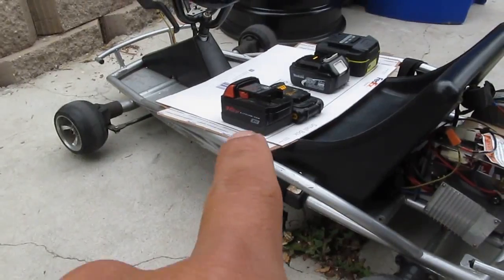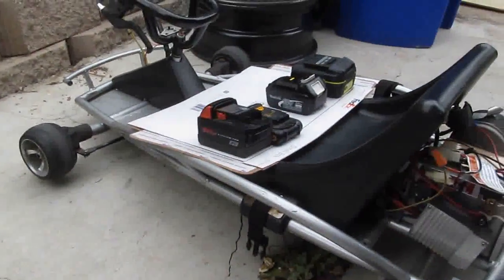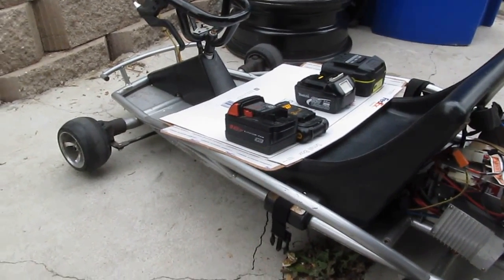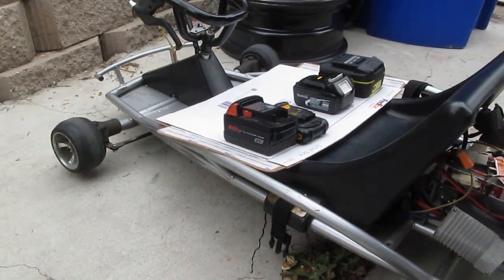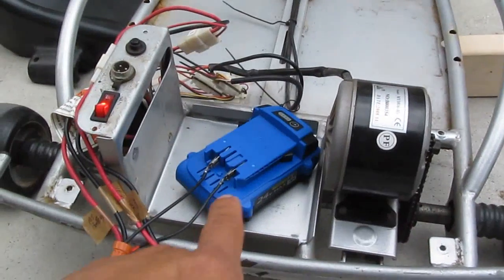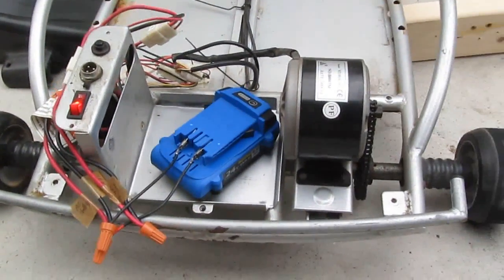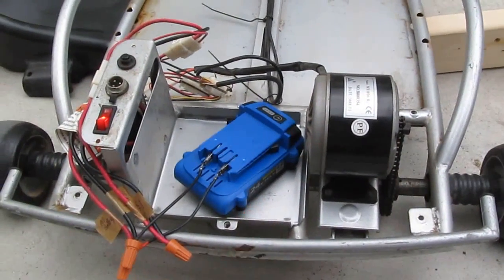The 18-volt battery has 10 cells — five in series and then two groups of five in parallel. The 24-volt compact battery only has 6 cells, and it runs just fine, whereas any of the 18-volt or 20-volt batteries do not run the 24-volt go-kart.